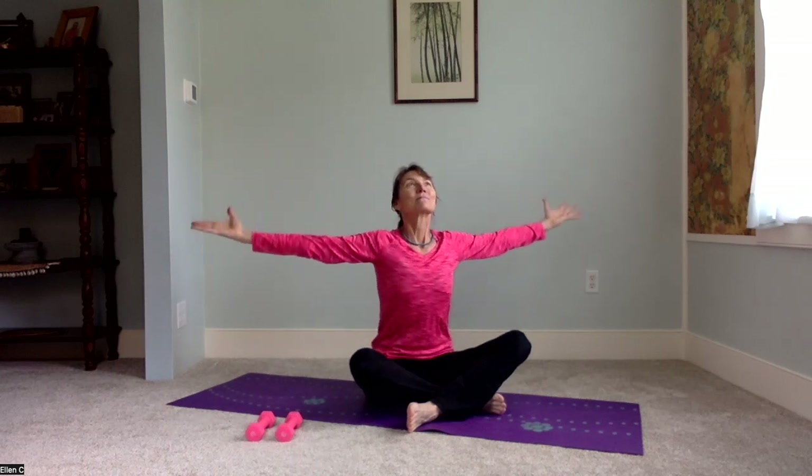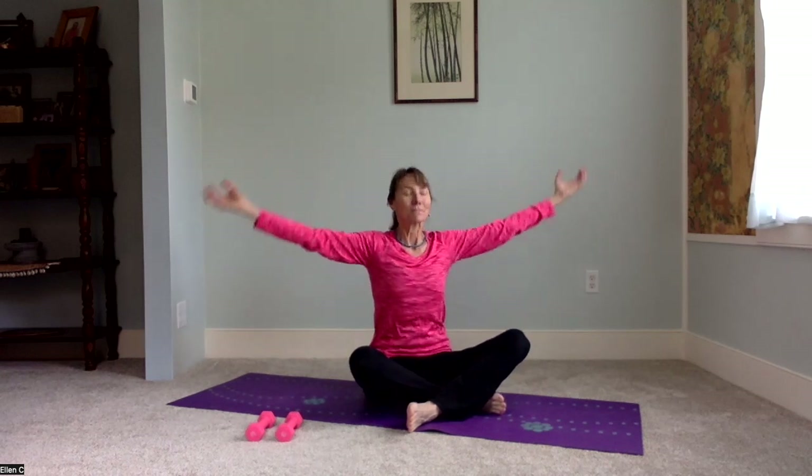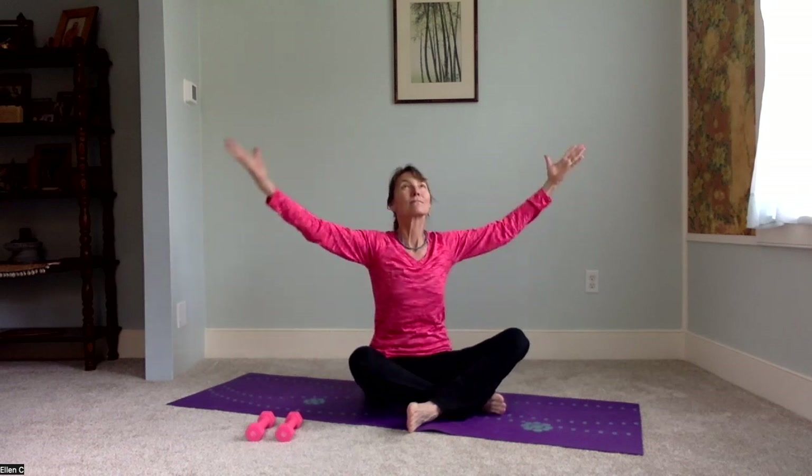We'll get started bringing the hands together, creating some warmth. Big breath in, open wide, tuck the chin, exhale. Inhale, exhale, oxygenating the body.